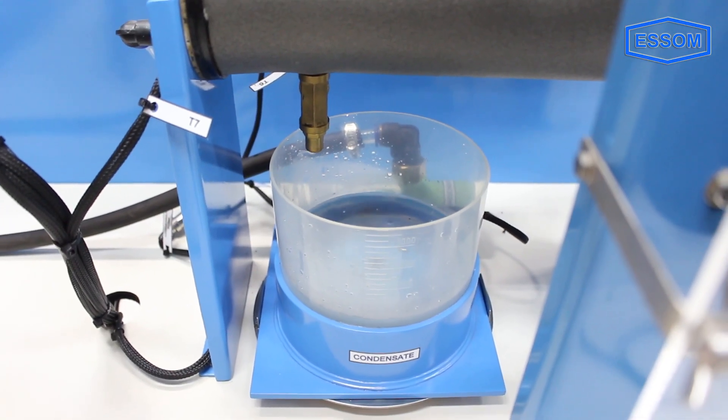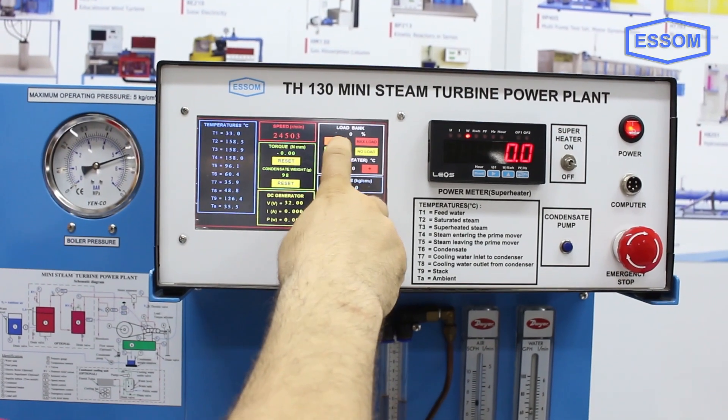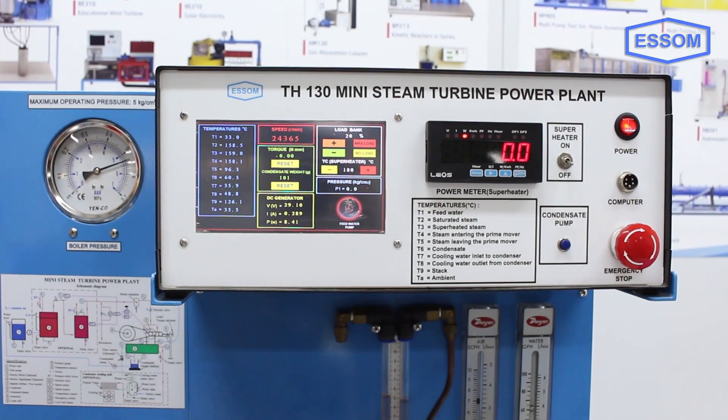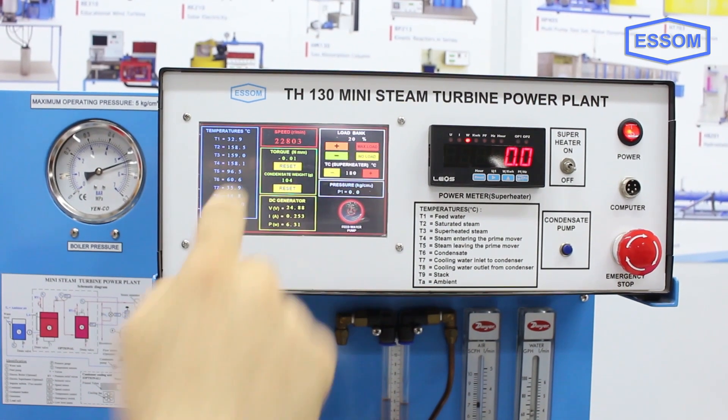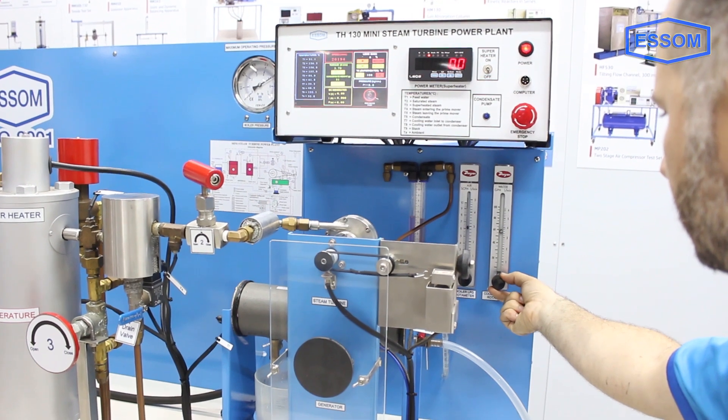Condensate is collected in a graduated beaker and returned to the feed water tank by a pump. A small DC generator is connected to the turbine by a belt, and an electrical load is applied.